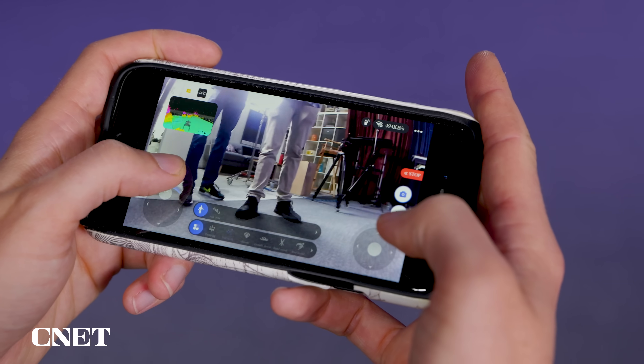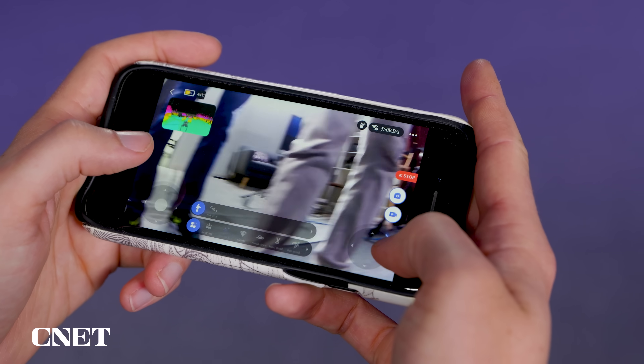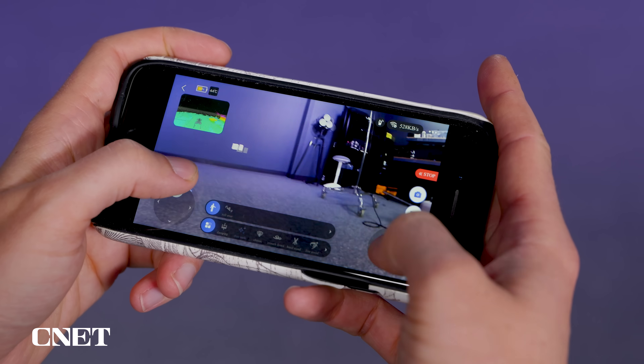There are joysticks on the phone that kind of mimic the joysticks on the controller, so you don't actually need the physical controller to operate it.